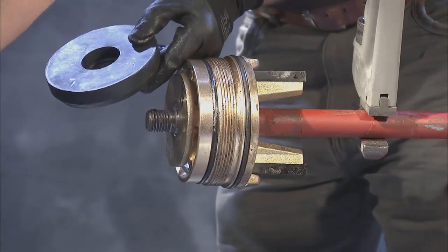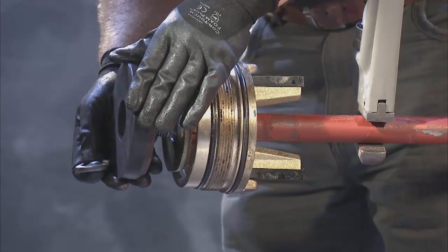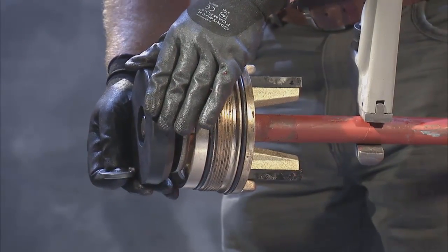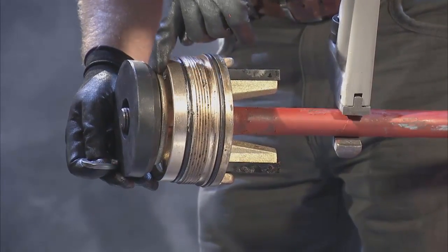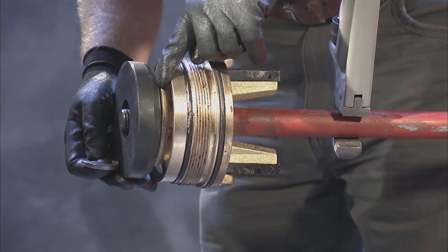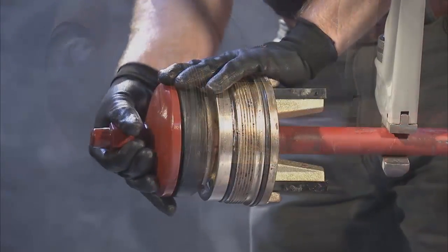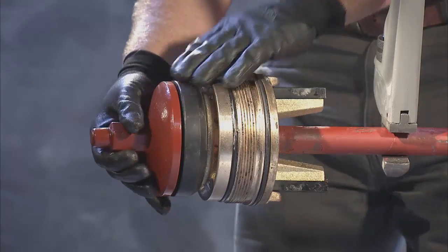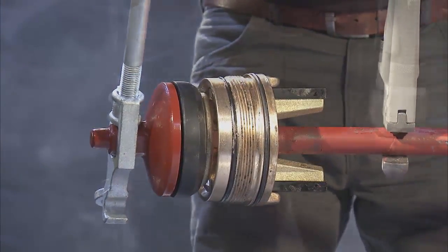To install the new main seat, start by aligning it with the lower stem. The larger portion of the main seat should face downward. Putting the main seat on the stem, replace the lock washer and reinstall the valve plate onto the lower stem. Tighten the lower valve plate to 300 foot-pounds of torque.